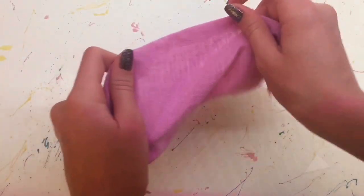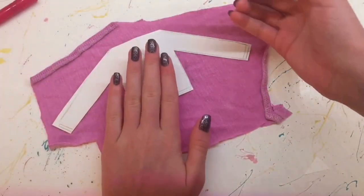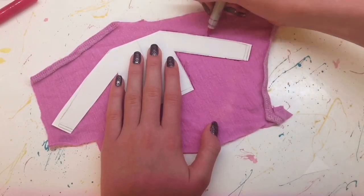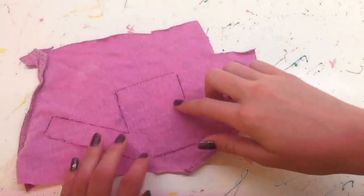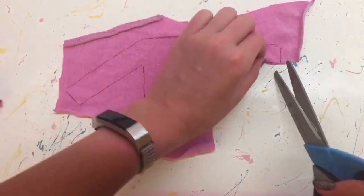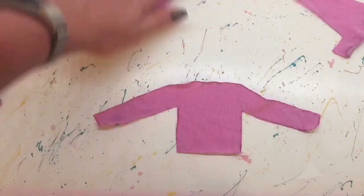Next I'm taking some stretchy t-shirt material, and on the bad side of that material you want to trace around your pattern. I'm using a sharpie similar to the color of my fabric, although unfortunately it did bleed through a little bit, so using something like a pencil or chalk would be better. Once everything was traced around — as you can see it did bleed through a little bit, but that won't really matter too much — and then I just cut that out. And I repeated that to make a second one.